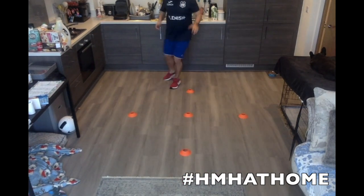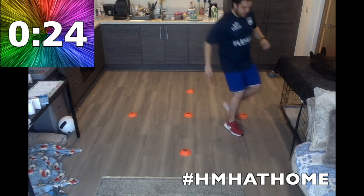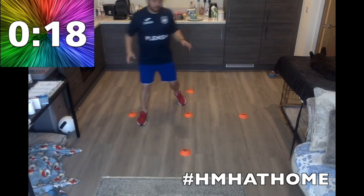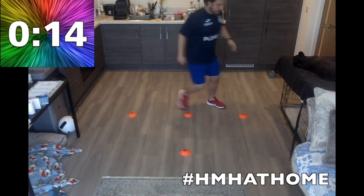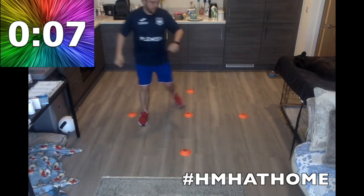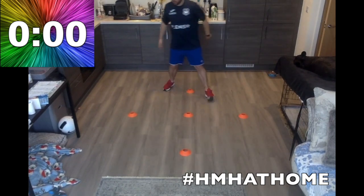Three, two, one — little figure of eights, good. So you always loop back into that middle, all the way around. Get on the cones, get used to this pattern, get it into your brain — this is what we're going to be doing. Get on the balls of your feet, loop round every time. We're going to go for another five seconds. Hopefully you've got this in your brain. Three, two, one — relax.